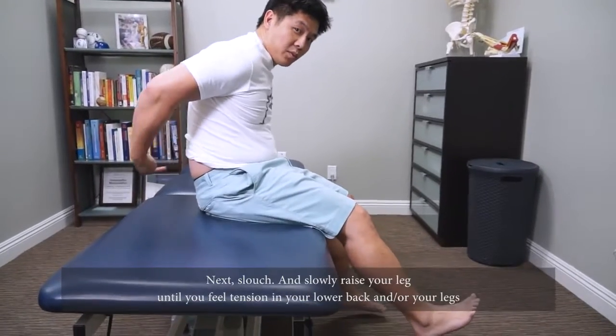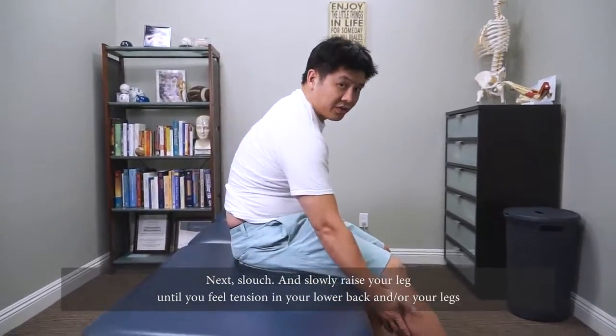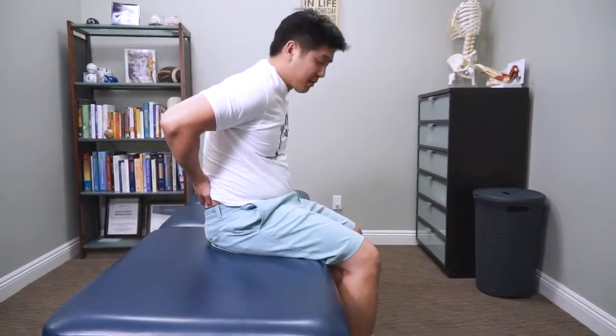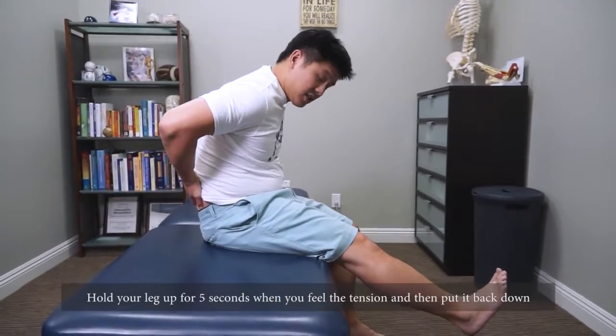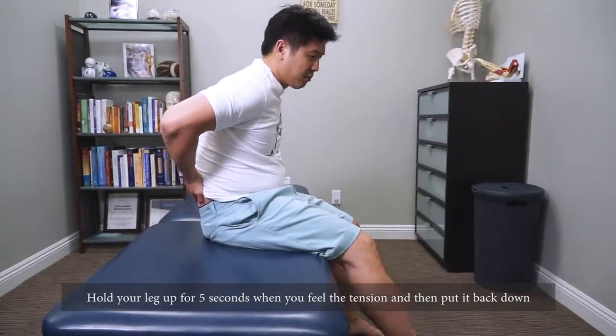This is really important — what you feel right here. You're gonna feel tension in your legs, or it happens both at the same time. Go ahead and slouch, and then you feel tension — that's your tension point. Hold it for five seconds and then back it off.